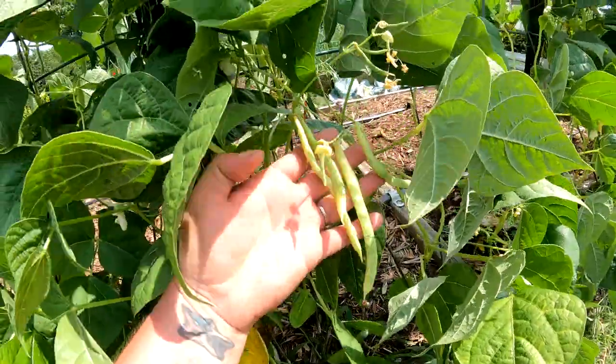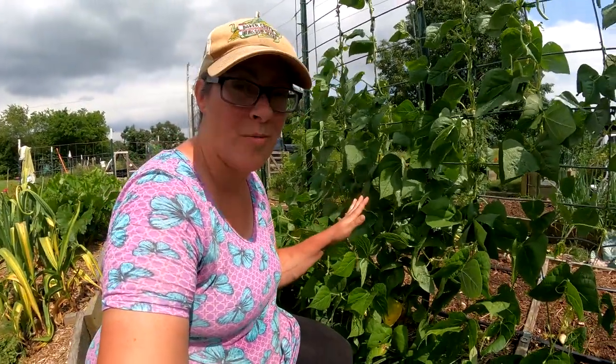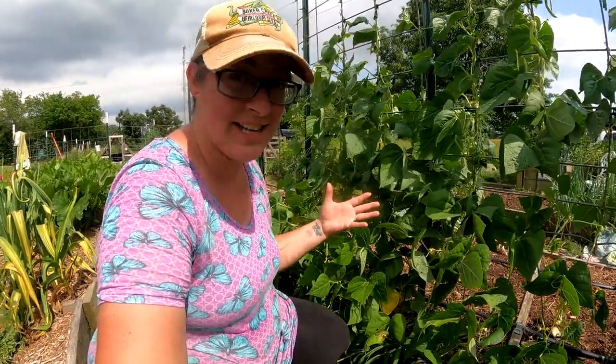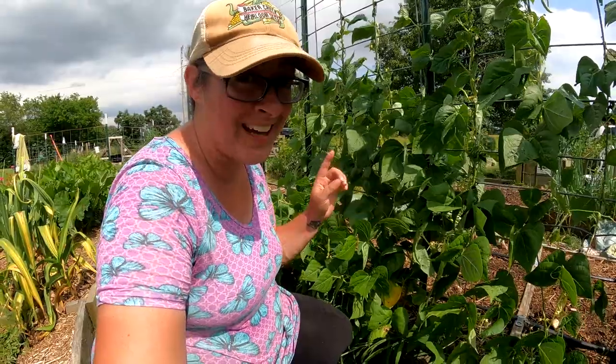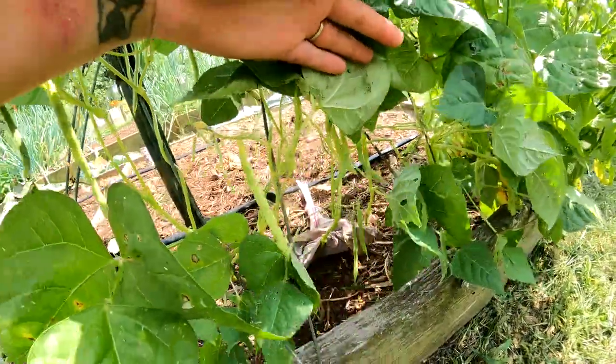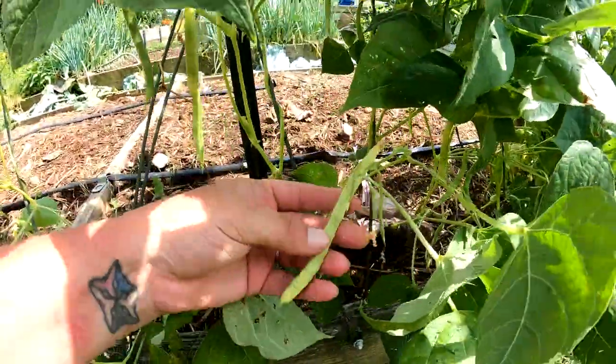This particular section of pole beans was an heirloom bean that was actually sent to me by a subscriber. Mary Ann, your beans are coming on! She said that they were very, very prolific and it looks like she didn't lie.